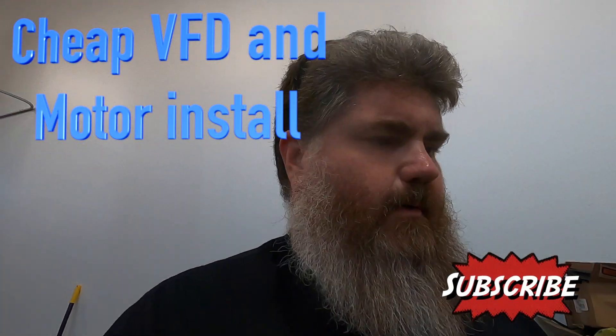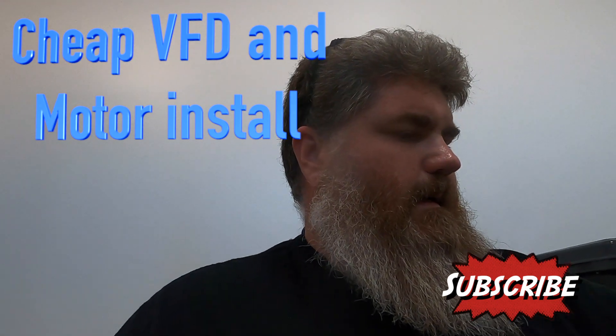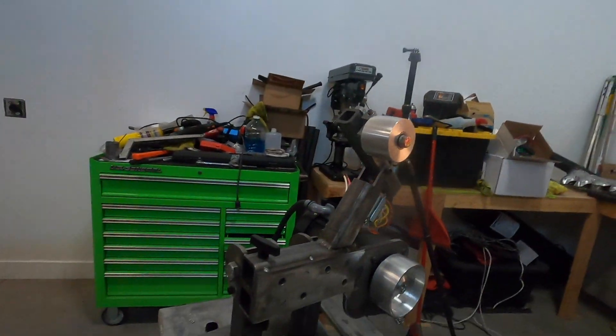Welcome back to the channel. It's been a little bit since my last video — the LS Fest one — but that's due to some medical issues. Sucks getting old. I know there's a lot of young folks on YouTube, but I'm in my mid-40s and life's catching up to me with all this hard work. Anyway, I'm going to do a little more on this belt grinder today.